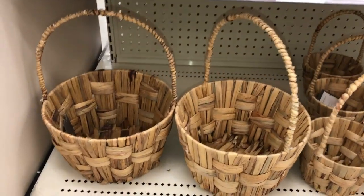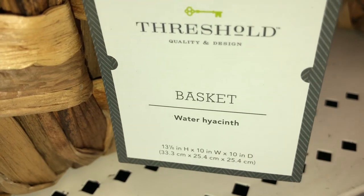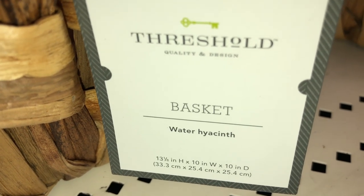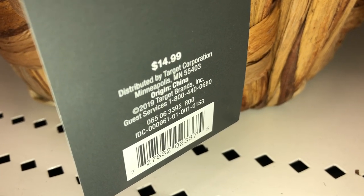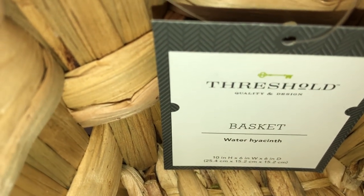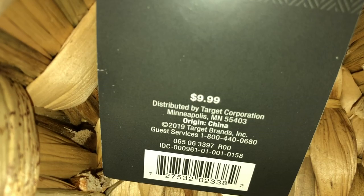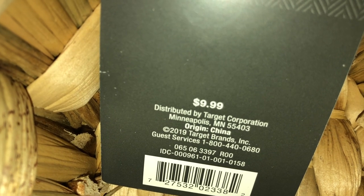Here are some decorative baskets. The larger one is made of water hyacinth and measures 13⅛ inches by 10 inches by 10 inches. The DPCI is 065-06-3395. They also have a smaller basket, also water hyacinth, measuring 10 inches by 6 inches by 6 inches. This one is $9.99 and the DPCI is 065-06-3397.